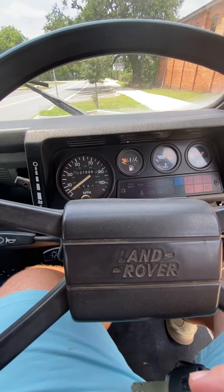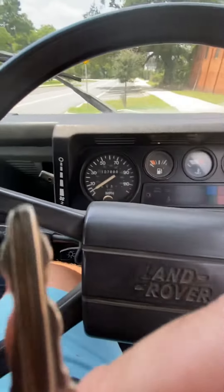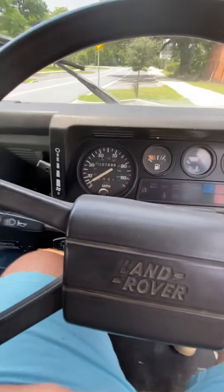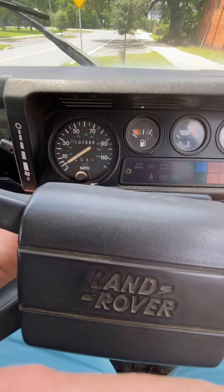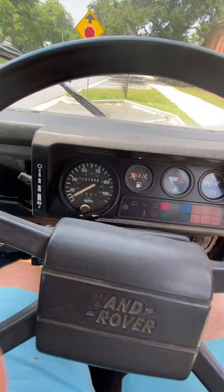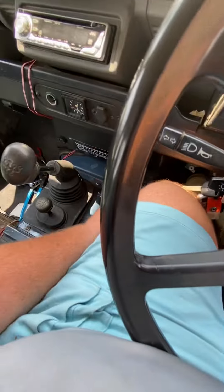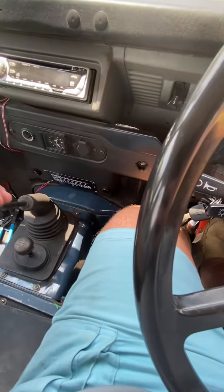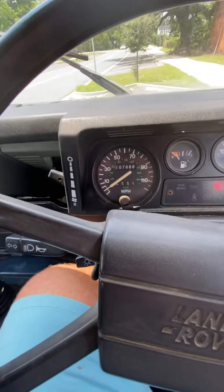This is the 1991 Land Rover Defender Dropside Pickup. Here's the key. I'm going to show you all that it starts up and runs. Put my seatbelt on real quick.